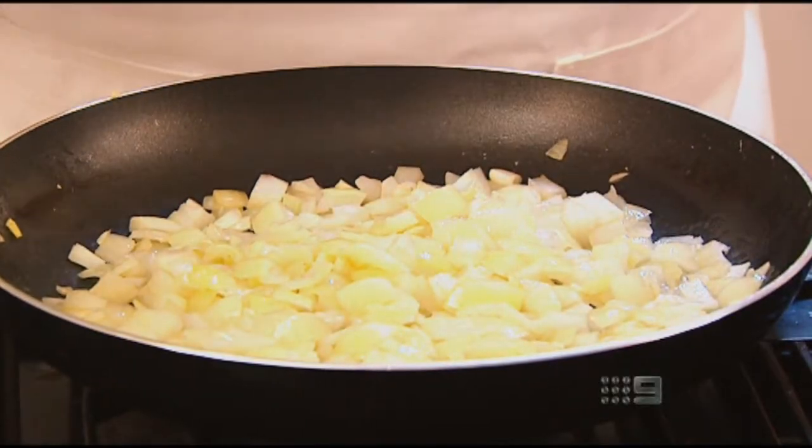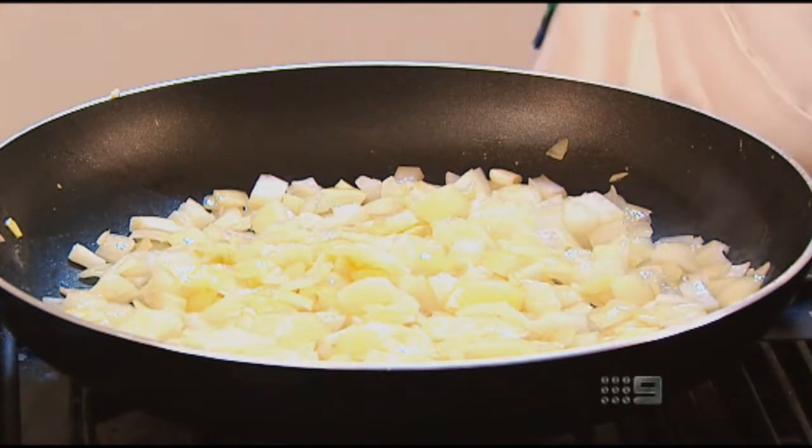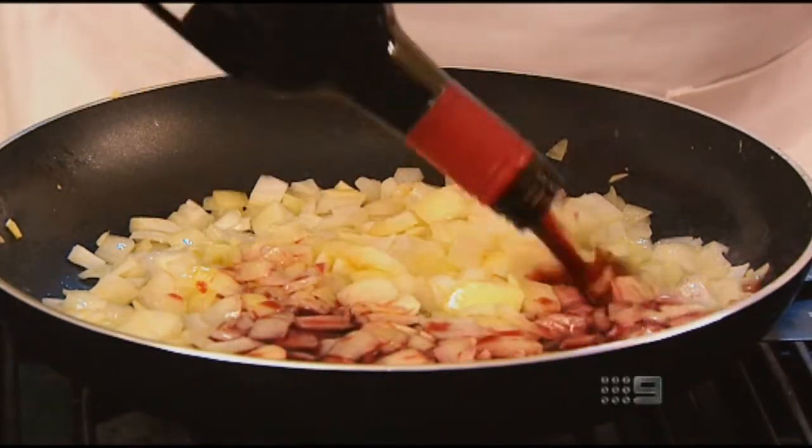Another good thing about using a slow cooker or slow cooking method is that you can use less expensive cuts of meat, because they actually lend themselves to being slow cooked. You need that extra gristle, some fat, and sinew — the stuff that just breaks down and becomes lovely and tender as it cooks. Once that's softened down, I'm just going to pour in about a cup of red wine and cook the alcohol off.